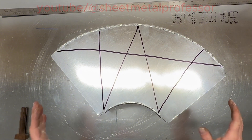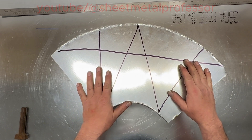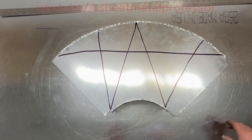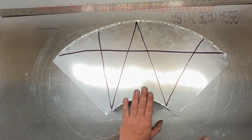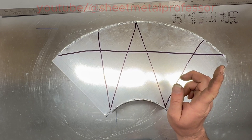So again, this is just a flat 90. If it was wider on the side it would be called a vertical 90, but they're both made the same way. In the next lesson we'll do a reducing 90. I hope you liked the video — please like and subscribe, and we'll see you in the next one.